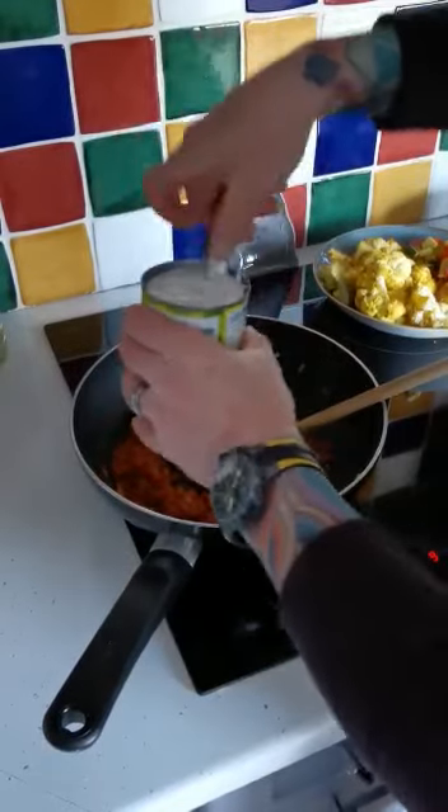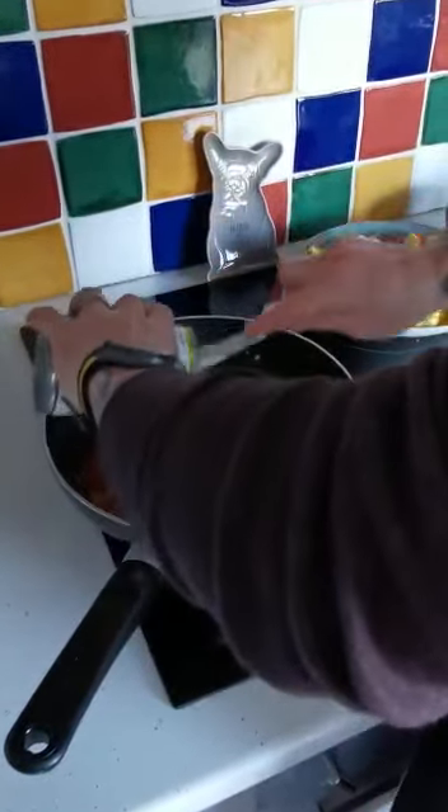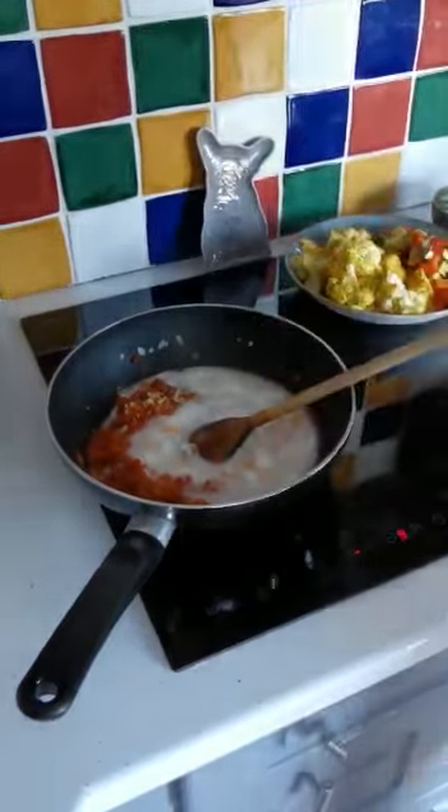Then we're going to add coconut milk — a full tin. This is the reduced fat coconut milk, but you can use full fat coconut milk. It doesn't matter.